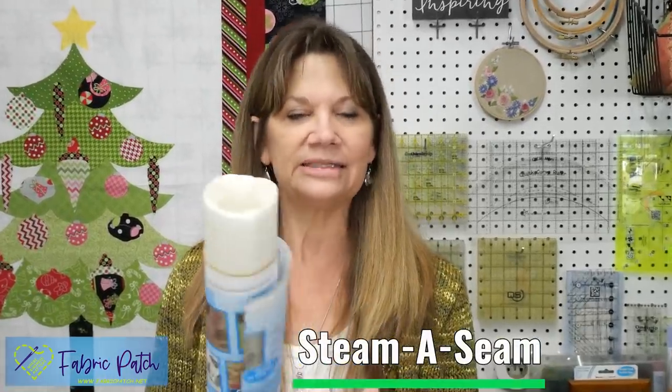I'm going to show you just the basics of fusible applique. All you really need is your fabric, a little bit of fusible web, a pencil, and your pattern. There are lots of different products and brands. I tend to like Steam-a-Seam because it is double-stick and it comes in a variety of sizes.